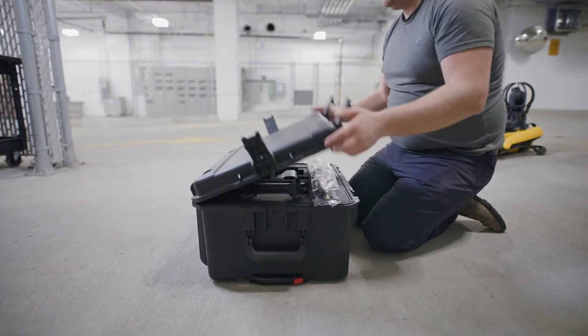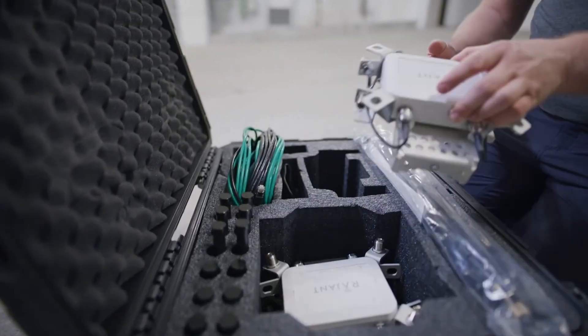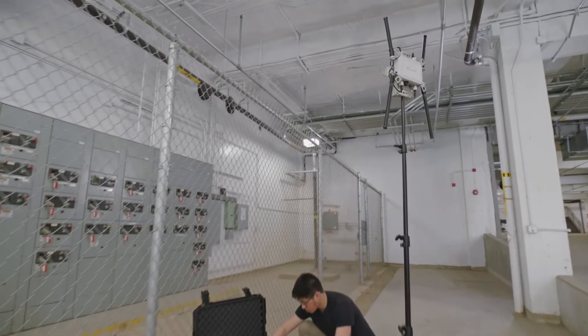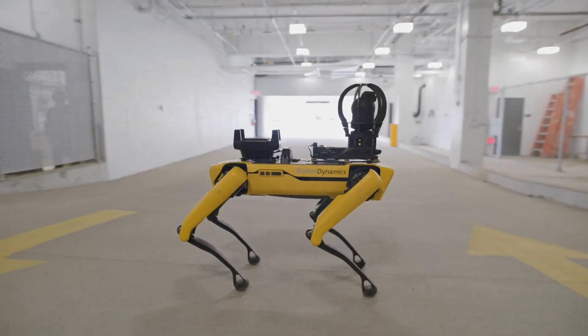The Rajant Mesh Radio Kit ships with a mesh radio payload that mounts on Spot and three standalone mesh radios, which all mesh together to provide you a secure and reliable site-wide network. With the four radios in this kit you can get coverage of up to 200,000 square feet, which we've seen become a permanent installation on site.